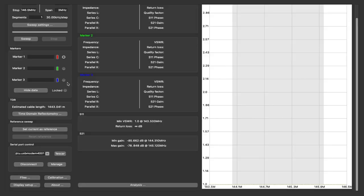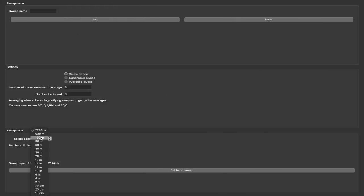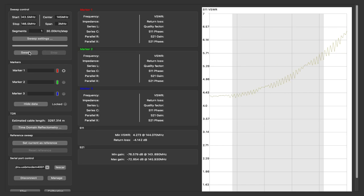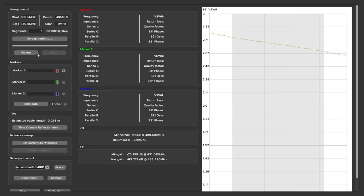Now we need to connect the antenna and do a sweep. Let's do sweep settings — we'll pick the band of two meters, pad 25%, and set the band sweep. Set the band sweep. It's a little better when you hold it. 3.59 at 143. Let's change this over to 70 centimeters. The SWR is better on 70 centimeters — 2.5 at 439.5. Well, that's what it looks like on the NanoVNA.